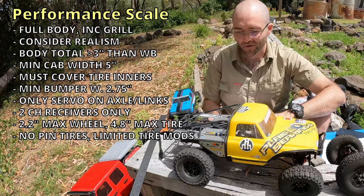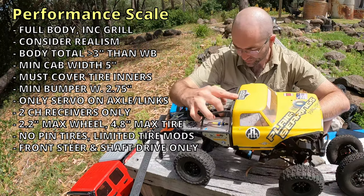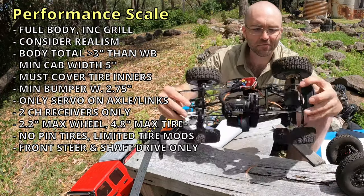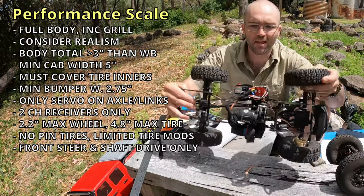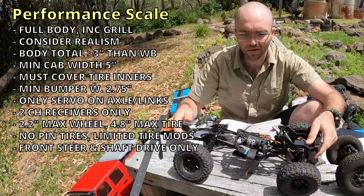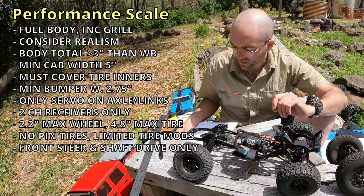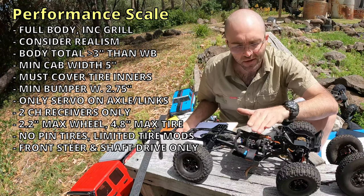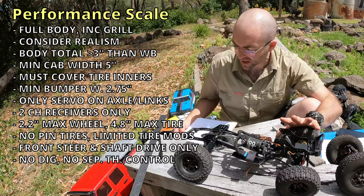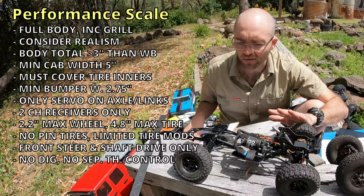Now let's move on to the drivetrain. Vehicles are limited to front wheel steering only and must be shaft driven only — we have drive shafts turning our axles front and rear. No motor-in-axle of any kind is allowed, and you must have one transmission or transfer case and at least two drive shafts. There's no separate throttle control of drive shafts or axles, and no front or rear dig or any kind of axle disconnect.